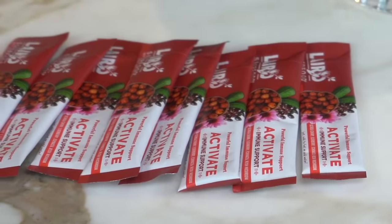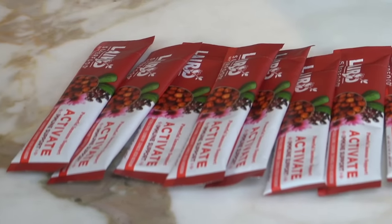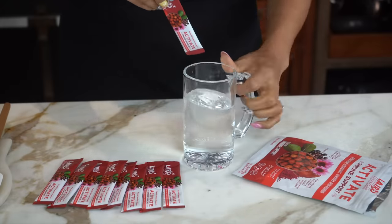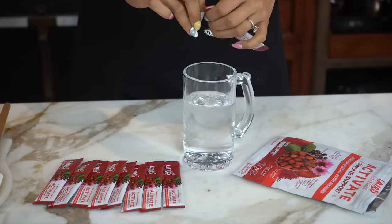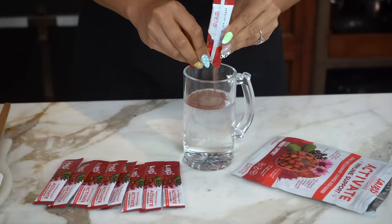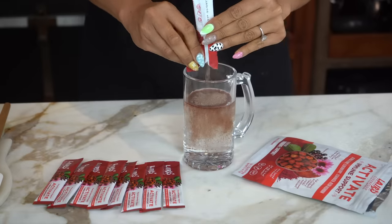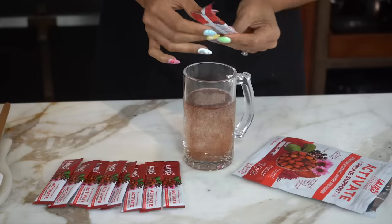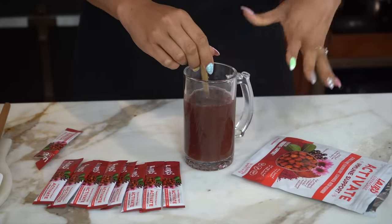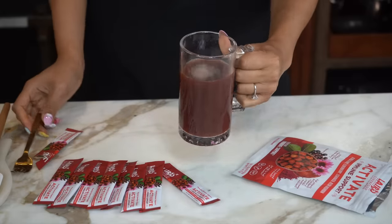This is really like a little powerhouse in these little sticks. They're great for on the go. If you're traveling, you can make these in hot water and cold water. I put some water into my cup and now we're just going to pour our little packet in here. This is something that you would take if you feel like a little something coming on, like a cold, or obviously just for daily immune support — that's what I ordered them for. And if you definitely feel something coming on, this is exactly what you need. Now we're going to do a taste test.